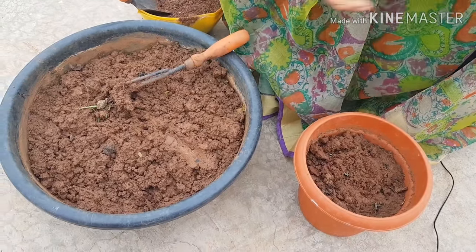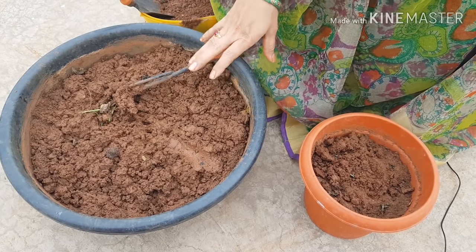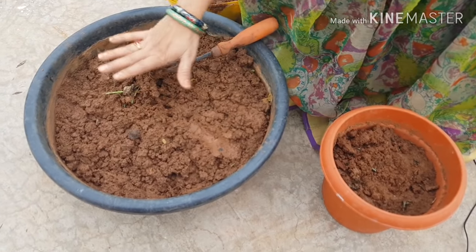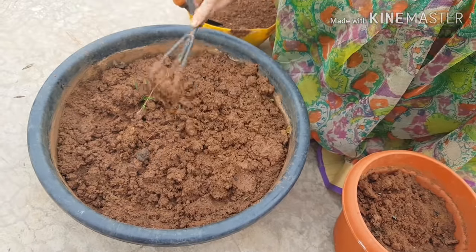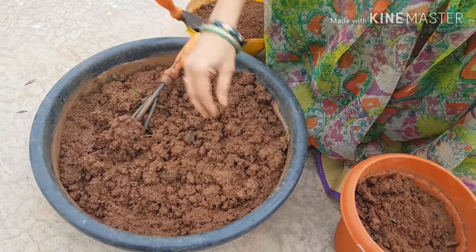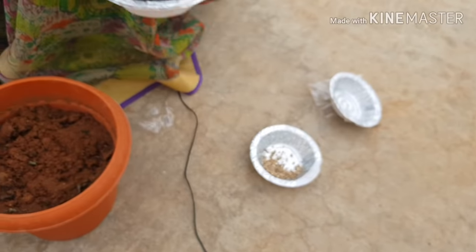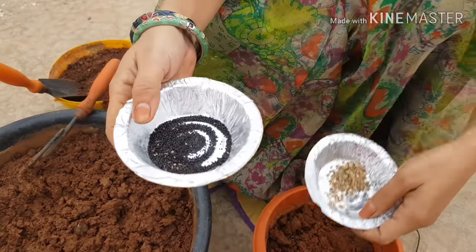Now we are going to plant all the plants in the soil. We will have the pots and soil ready, and the soil is also cleaned. We will plant with air gaps in the soil, and they will come out and spread.